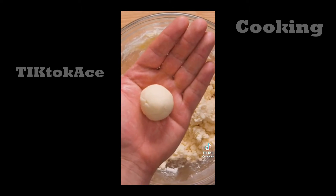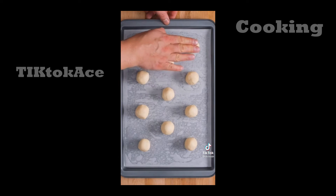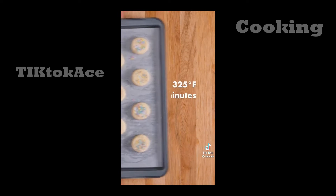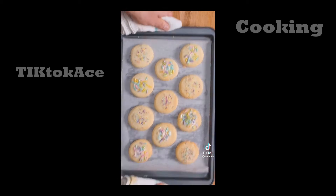The texture will be slightly crumbly, but that's okay. Use your hands to form and roll one-inch balls of dough, then place them on a lined cookie sheet. Pat the dough down to form discs, then add any kind of sprinkles you like or leave them bare. Bake at 325°F for 15 minutes — these are just like classic sugar cookies and will satisfy your sweet tooth in a pinch.